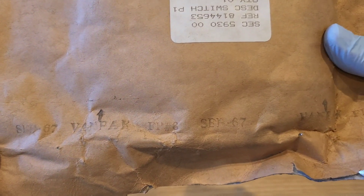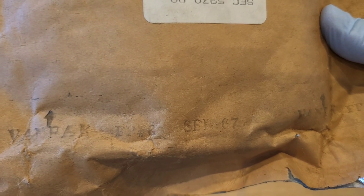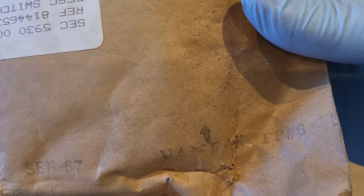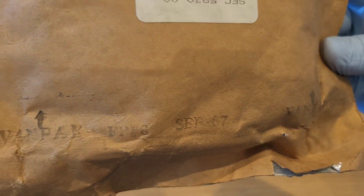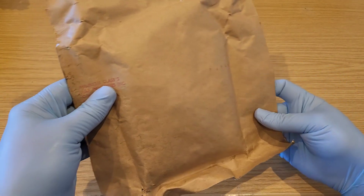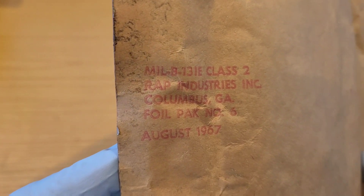There's another date here — September 1967. So based on these dates, if they are true and correct, that means the switch is in the region of 55, potentially up to 60 years old. To think that this predated Neil Armstrong walking on the moon is quite staggering.